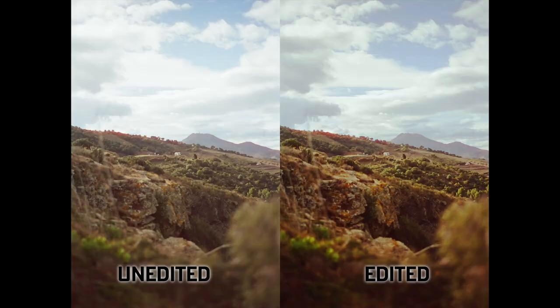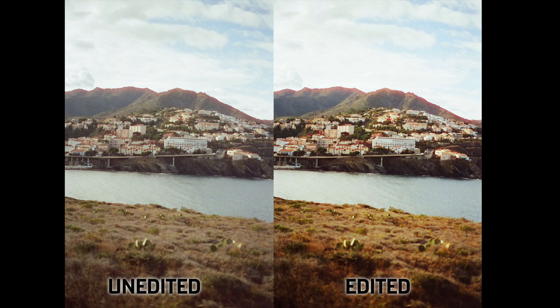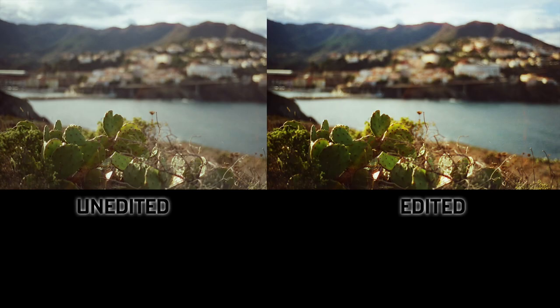One thing I want to mention first before I dive into this video is that I'm going to show both edited and unedited photos taken on this film. A lot of the richness and depth of the colors in the photos that you're seeing now has been exaggerated in post, but I don't think that counts against the film.